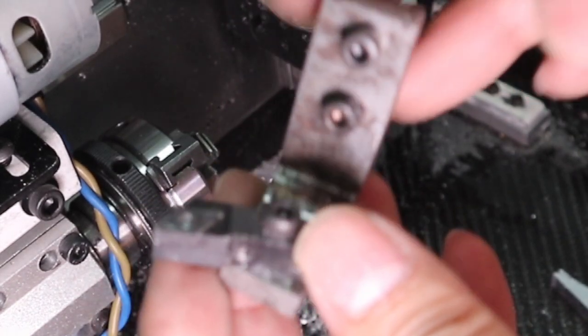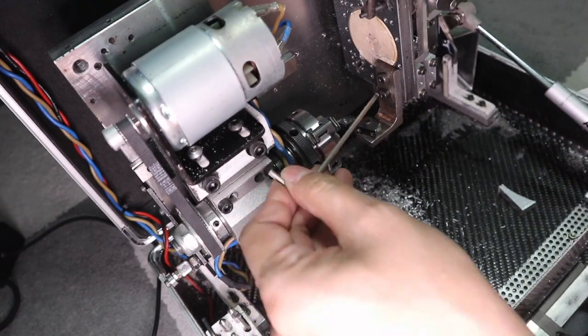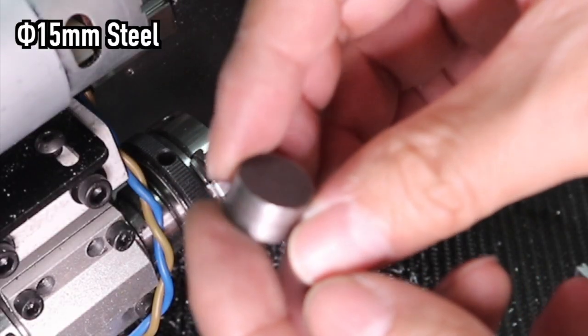Next, I will try lathe machining. Let's try turning a 5–15mm steel material.